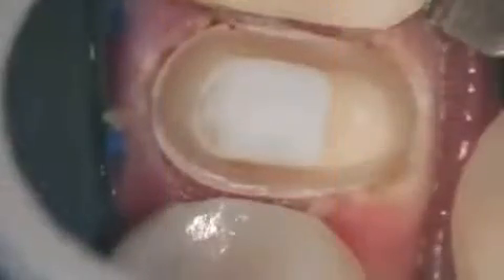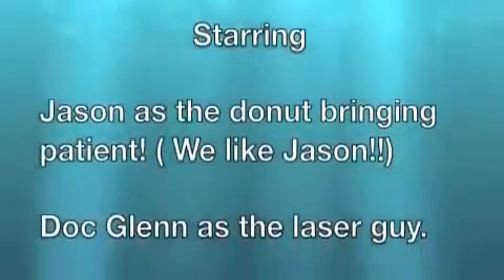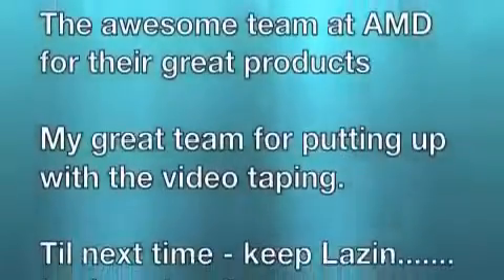Here we are now with a photo of the tooth just before the impression is done — it's dried. There's the tooth after bonding, and the labial view to show the inter-occlusal clearance. Now the impression at low magnification and at high magnification to show how clearly viewable the margin is. There's your provisional. I want to close by saying thank you to Jason and the awesome team at AMD for their great products, and to my dental team for putting up with me. Keep lasing — it's amazing.